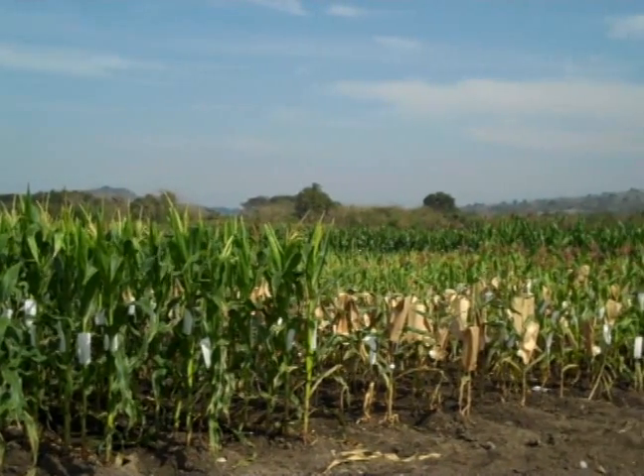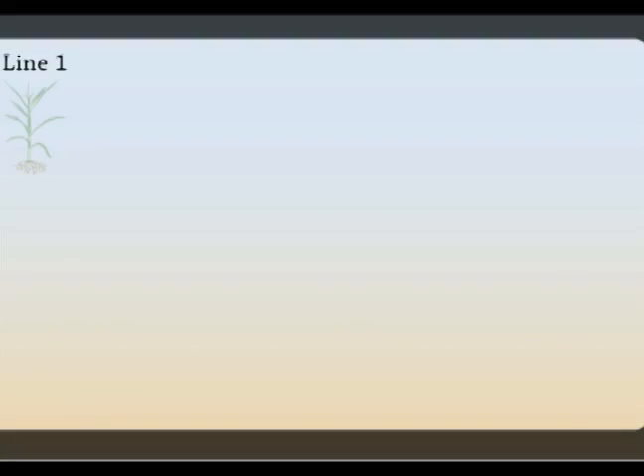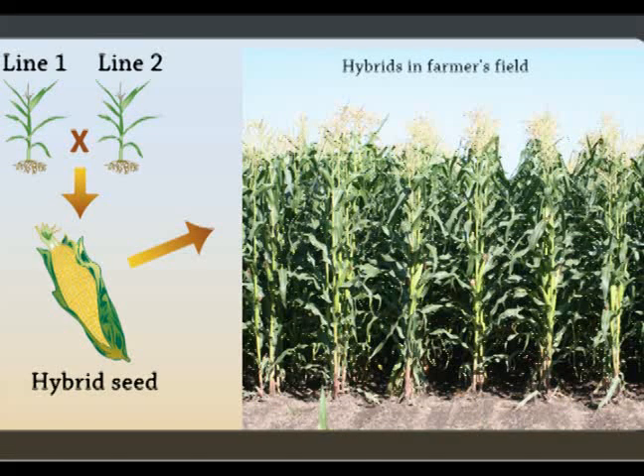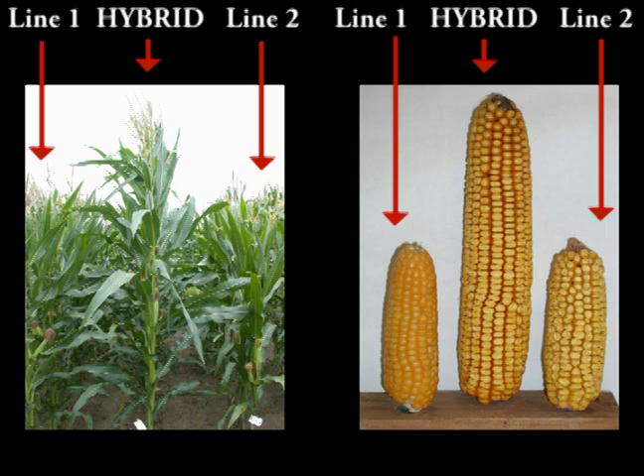Homozygous inbred lines are the basis of hybrid maize breeding. Crossing two unrelated inbred lines leads to high-yielding hybrid varieties. Hybrid varieties exploit the phenomenon of heterosis and have been highly successful in boosting agricultural production worldwide.